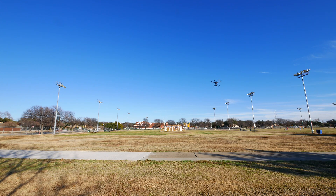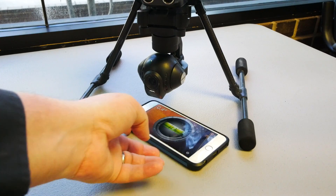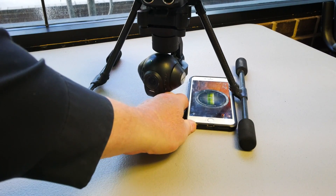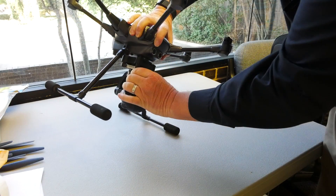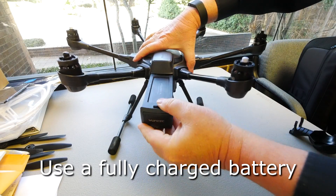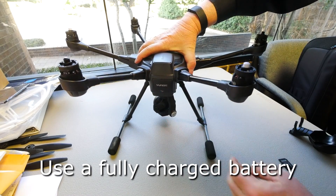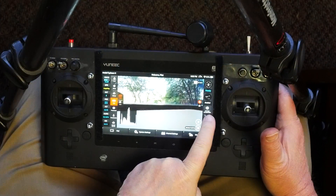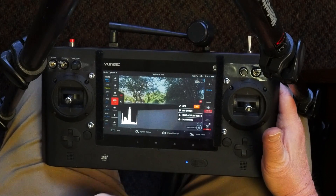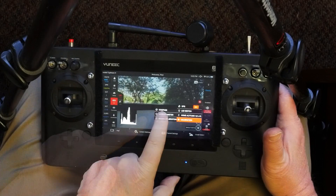Here's how you calibrate the accelerometer. Find a place where the aircraft is on a level surface. You can perform this calibration indoors without GPS connection, but the surface should be level. Remove the gimbal lock on your gimbal. Insert your battery, then boot up the transmitter and then the aircraft. Once those two are connected, from your transmitter click on Settings/Calibration, Calibration, and Accelerometer.